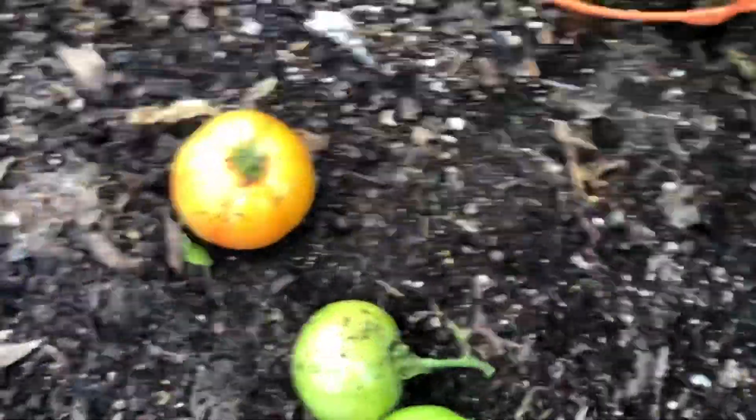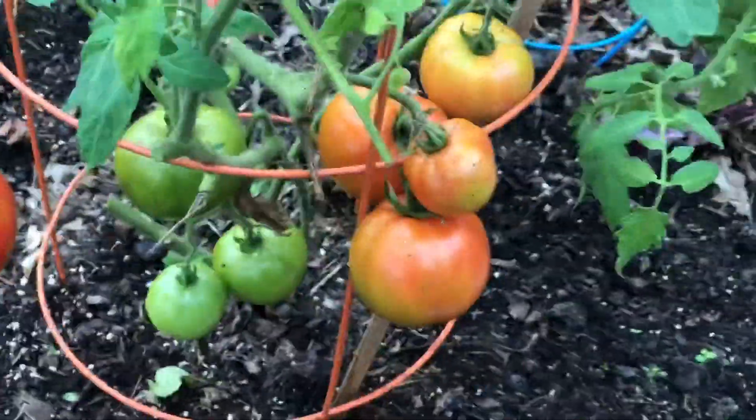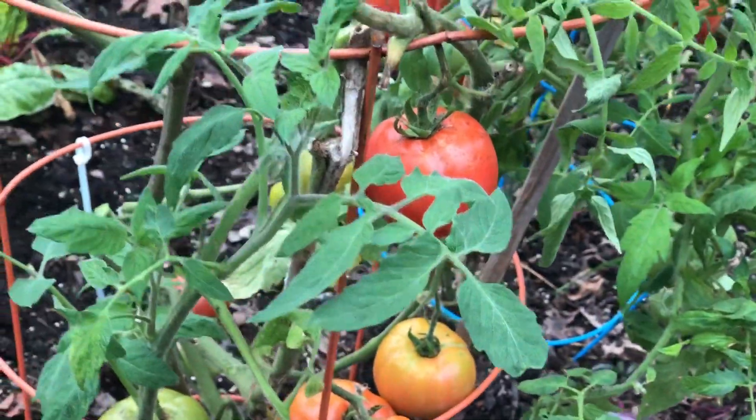I've been growing these since January 2018. As I pruned them, some of them fell off — isn't that gorgeous? I'm going to have these with my salad for lunch. If you've been watching my videos, you know that some of the tomatoes were cracked.